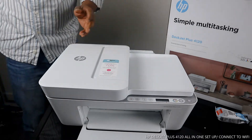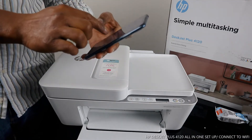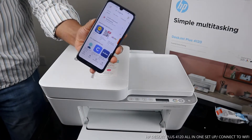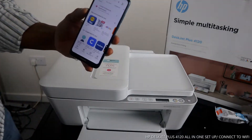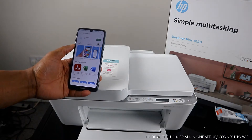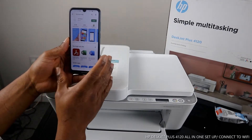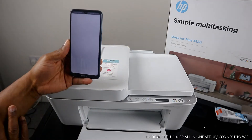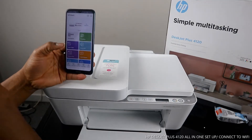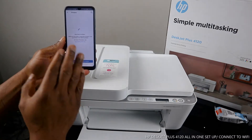To connect this printer to Wi-Fi, we need to go to our mobile device. On your mobile phone, go to the Play Store and type in 'HP Smart app.' It will show up — you need to download the HP Smart app. It's already downloaded on my phone, so I'll click Open. You'll see a plus icon with a circle — click on it and it will start searching for available printers. Then click 'Add Printer.'